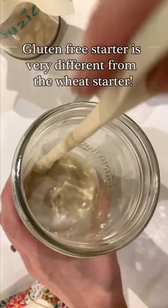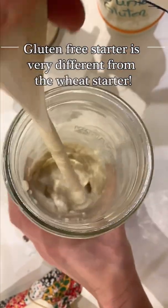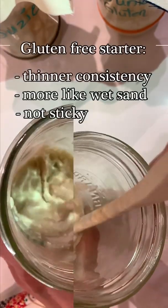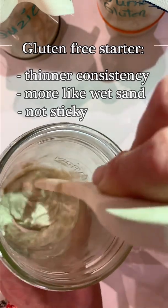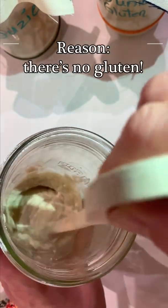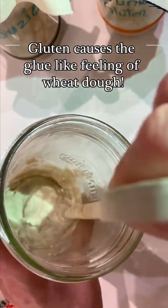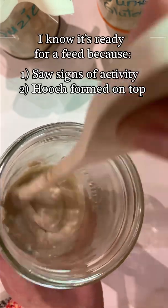My daughter Ella just mentioned, 'Wow, that's a lot different than the other one - the gluten one, Mom.' And I agree. The brown rice starter is very, very different - it's not as thick, it doesn't stick together, it's not gooey like the other one. The reason is because there's no gluten in brown rice flour. It's the gluten that causes those kind of spiderweb-like connections and interconnections between the proteins. We're not expecting that, but we do want to see some fermentation.